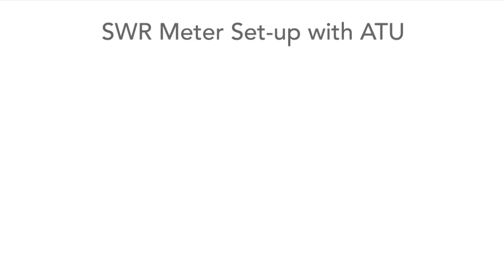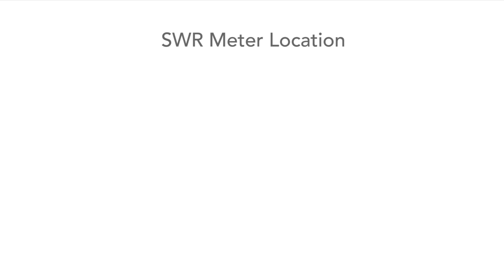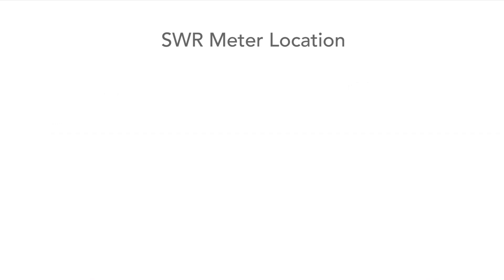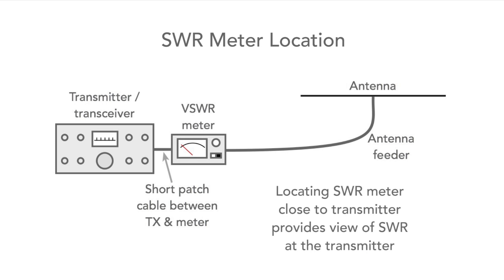If there is an antenna tuning unit in the system, the SWR meter is normally placed between the transmitter or transceiver and the ATU. In this way it's possible to monitor the SWR that the transmitter is seeing and having to cope with. The best place to see the SWR from the antenna match is actually at the antenna itself, but this isn't normally convenient because most antennas are either outside or generally inaccessible. It is still possible to monitor the SWR that the transmitter is seeing and make sure it's acceptable for the transmitter operation.